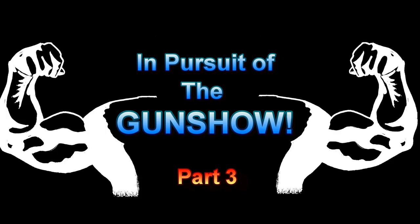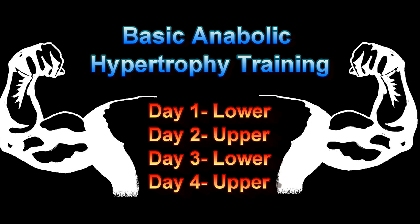Welcome back to part three of In Pursuit of the Gun Show. I'm going to give you a quick overview of the basic anabolic hypertrophy training program I'm following. It's a four-day split alternating between lower body and upper body workouts.